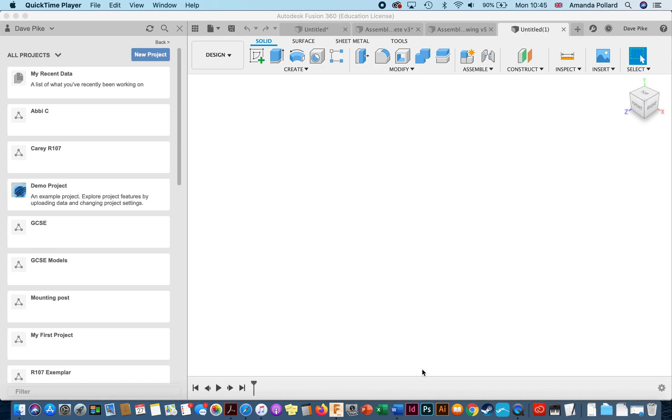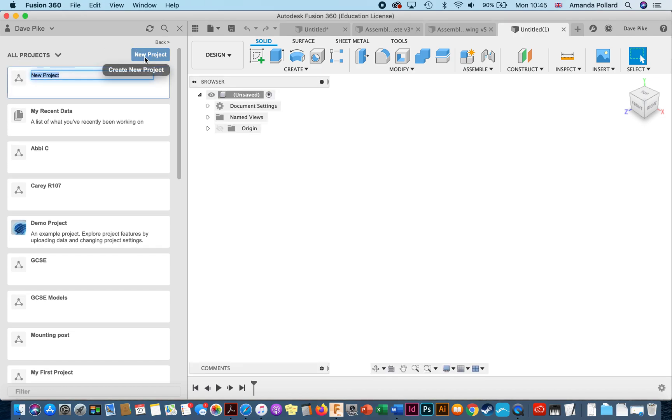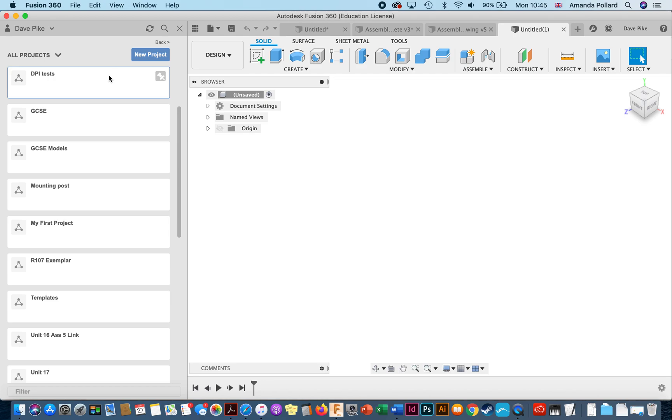In this video I'll be running you through some of the basics you need to get started on Fusion 360. First thing you need to know is how to create a new project. Once you've opened up Fusion 360, on the left hand side you should see something similar to this where it says 'new project', so click on there and just give it a name. If you're doing Unit 16 for BTEC or R107 for Cambridge Nationals, best to just call it that. I'm going to do this as DPI tests.